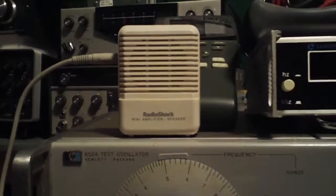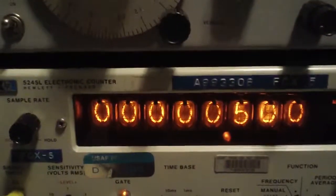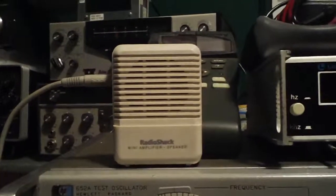You don't even need one watt. I believe this one is 700 milliwatts. I have the gain turned down right now on that. I've got a few other toys up here.